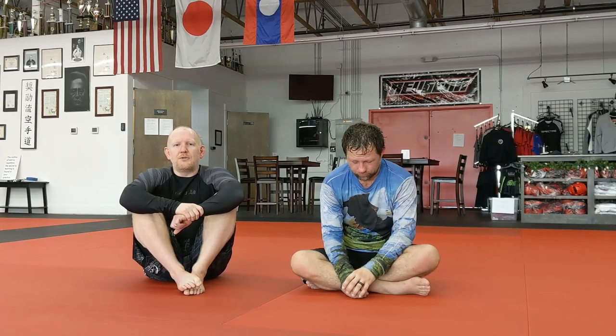Ladies and gentlemen, welcome back to Cheat Code Jiu-Jitsu. Jeff here again. We're starting on this lockdown path and we've worked on getting to the lockdown, setting it up from different positions, sliding into it. And now we're going to progress forward a little bit.